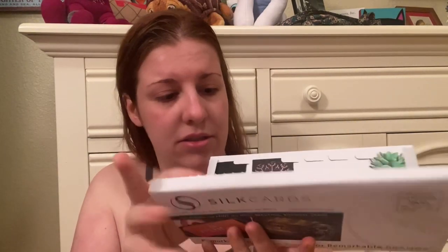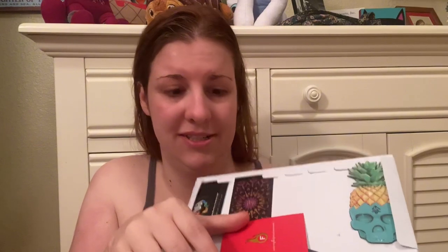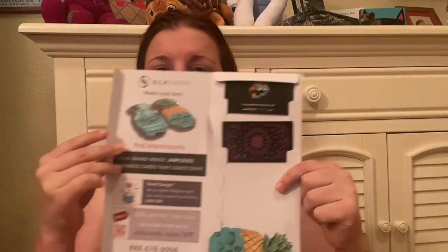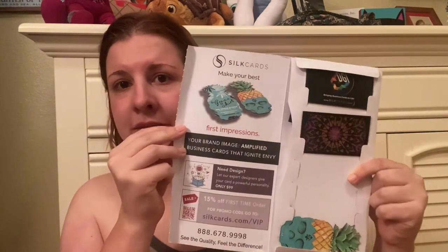So I opened up the perforation that was on the back and opened it up — that's the inside look. I got all the cards falling out of here, but there's the first inside look.